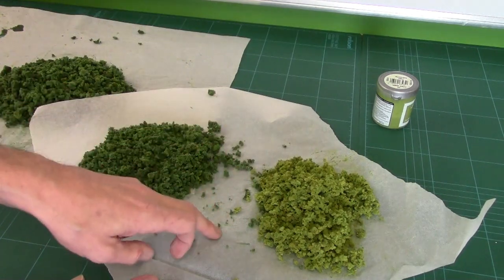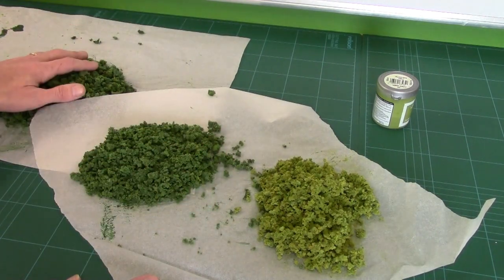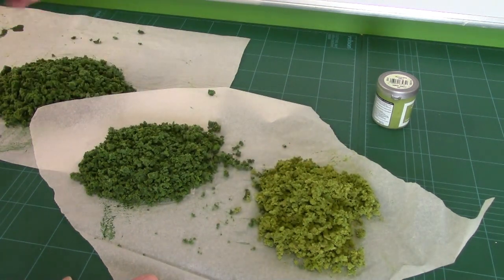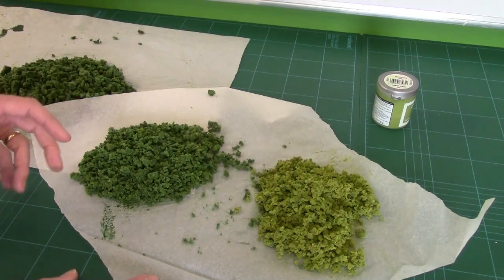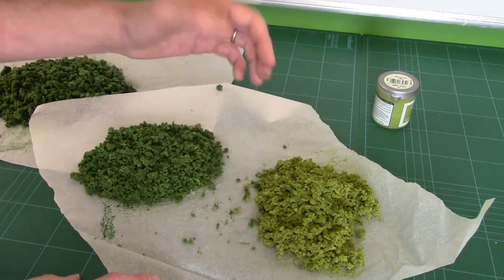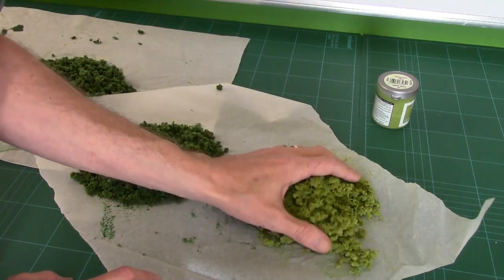Just a quick word on blending — I've got really chunky, medium, and really fine here. You can do all your wet blending first and then blend some big bits, blend some stuff down really fine, mix it all together — that's perfectly fine. There's no reason why you can't do that.